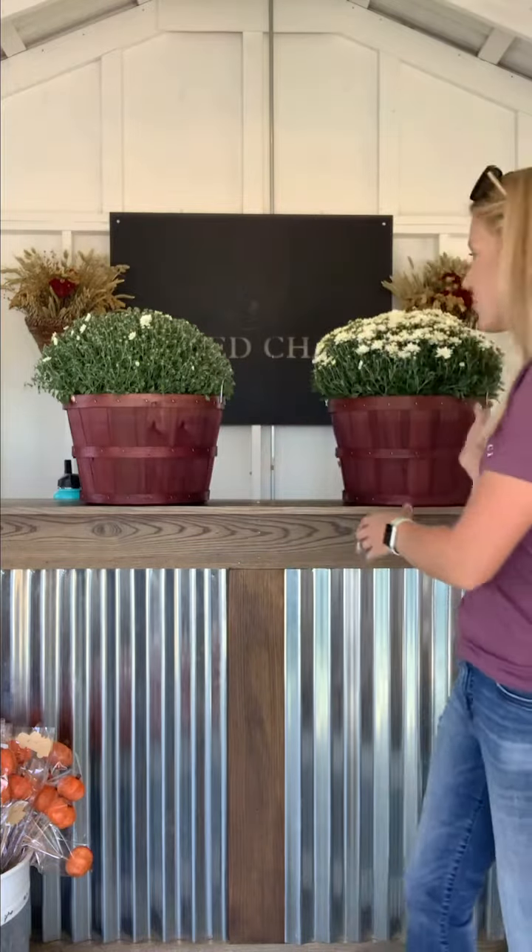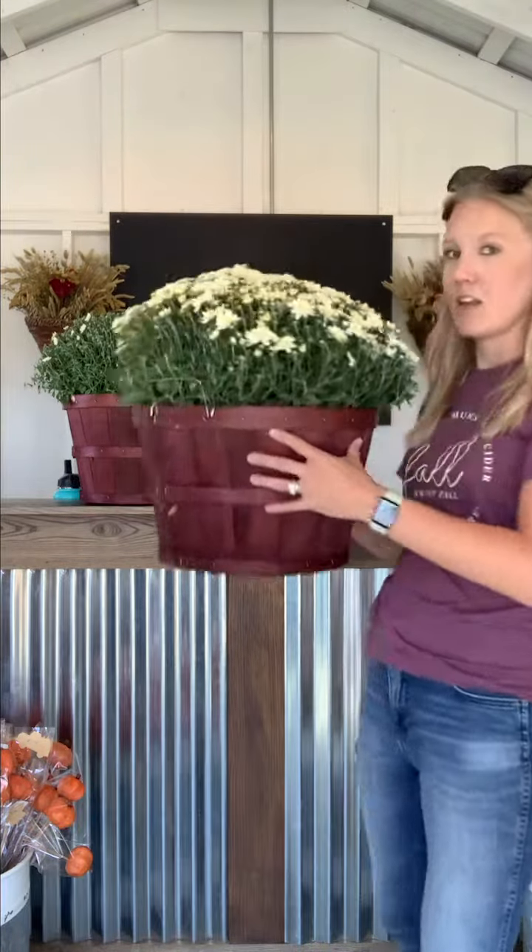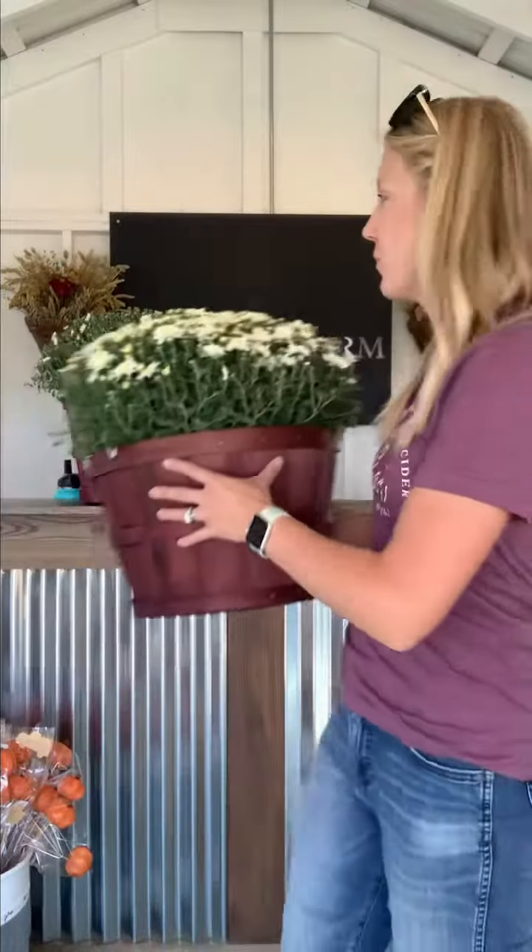I've been watering every day no matter what, because even on a really windy day it's going to dry them out too. So if you want them to look like this, keep them watered or replant them. I hope those tips helped — see you soon, bye guys!